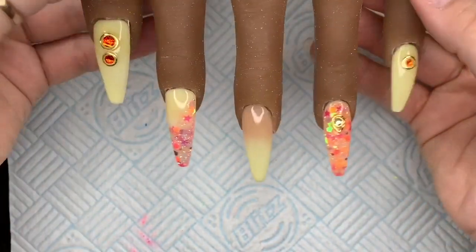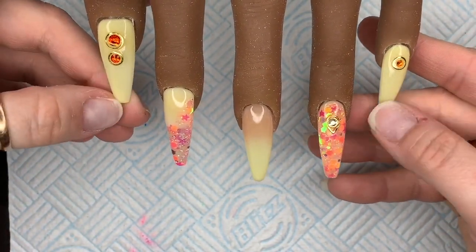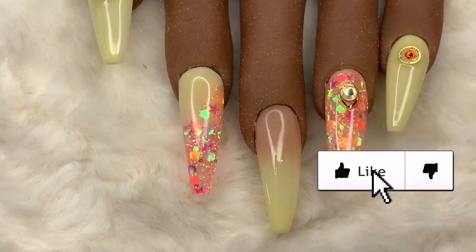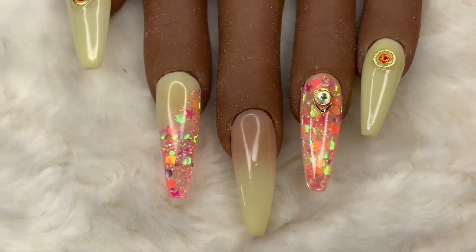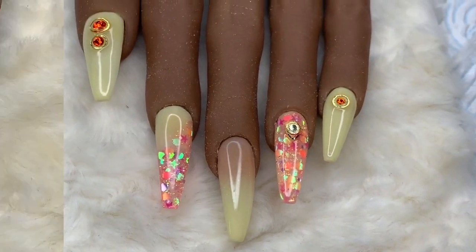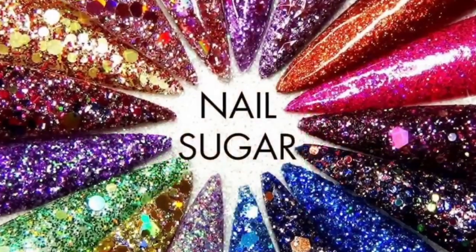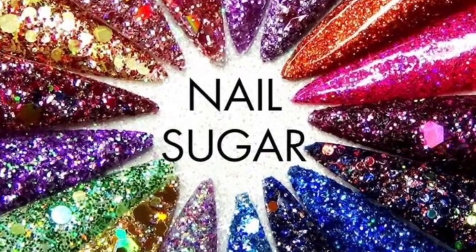Then I'll pop those all in the lamp, and this is the finished set. I really like it — I hope you do too. If you did, please leave me a like. If you haven't already, do consider subscribing, and I'll see you all tomorrow. Here's a close up — I just love the glitter. Thanks for watching everyone. It's Wednesday, we're halfway through the week, which is great news. See you tomorrow.